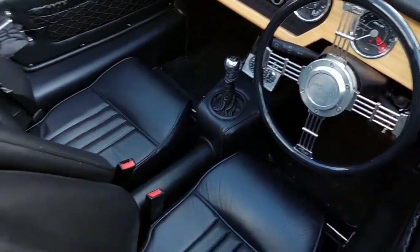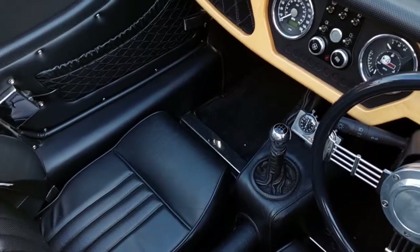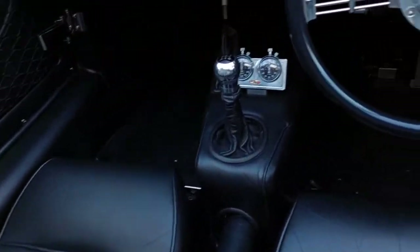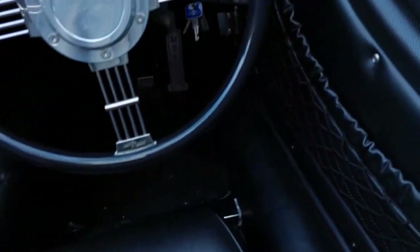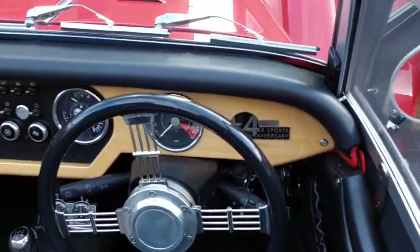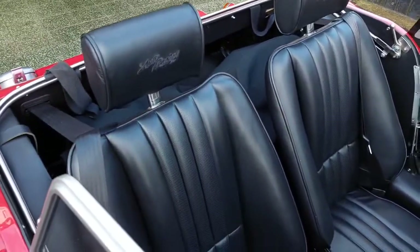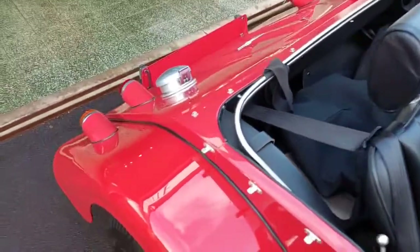Perforated leather inserts, door check straps, cross member covers, organ pedal. Embroidered headrest, older reclining sports seats.